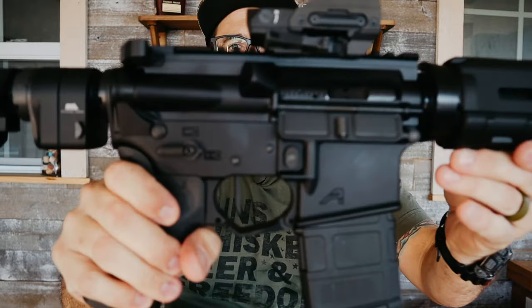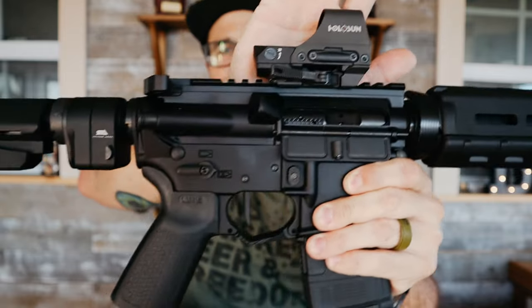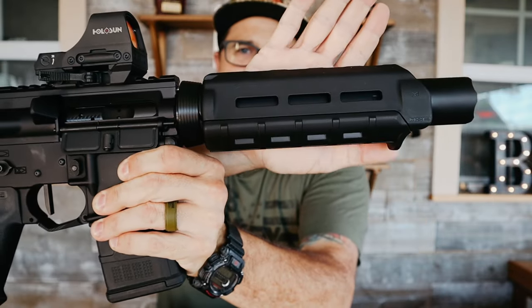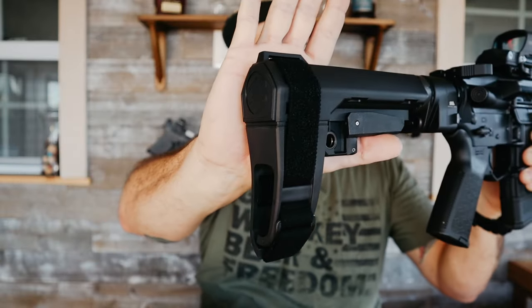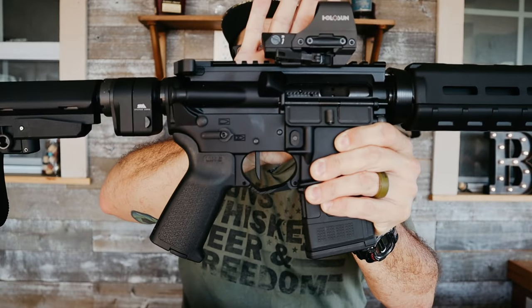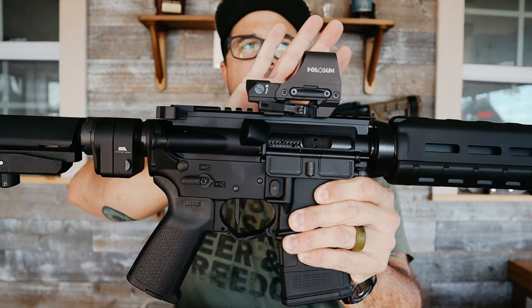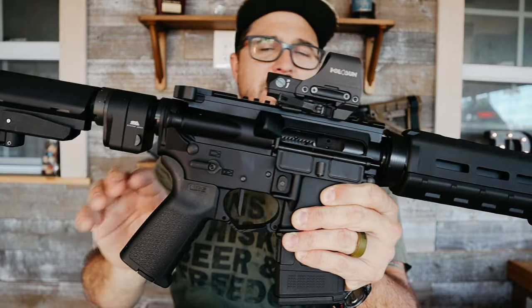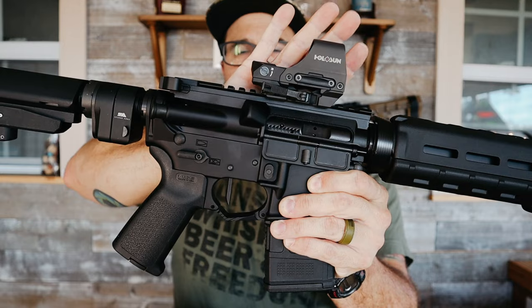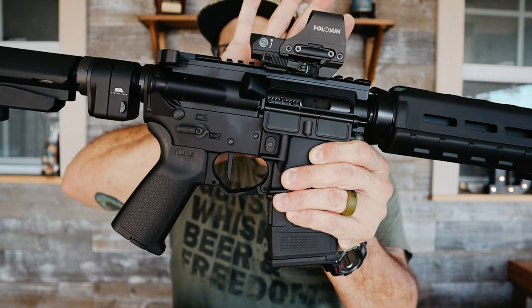And then we've got this bad boy — my 300 Blackout with a 7-inch barrel. This rifle is definitely my favorite. It has an SB Tactical SBA3 brace, though I'm not a huge fan of it and mentioned the SBA4 in my last video. The 7-inch barrel versus the 8.5-inch fits in the bag better — I originally had the 8.5-inch in here. But it has everything I love in a rifle.